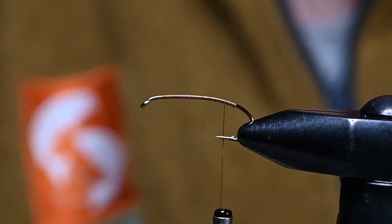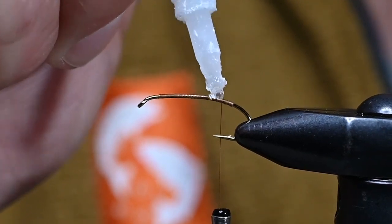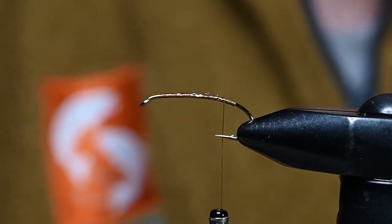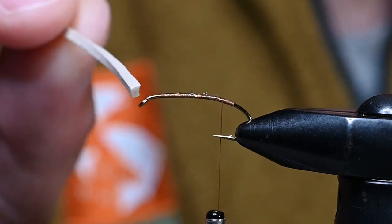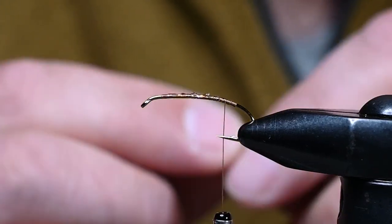For the next step we're tying a foam fly, and if you're struggling with your foam flies spinning and twisting on you, this is the key to solving that problem. I've got a tiny strip of throwaway foam — this is tan 2 millimeter, just off the edge of the sheet.